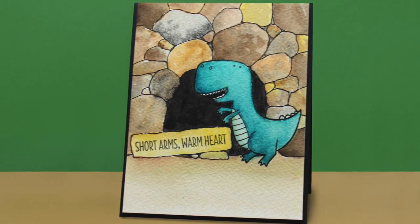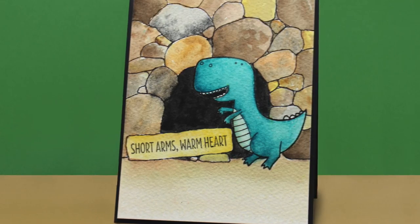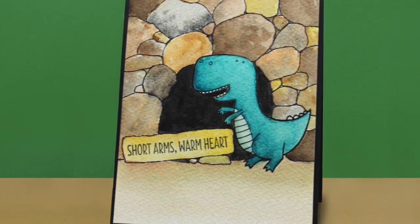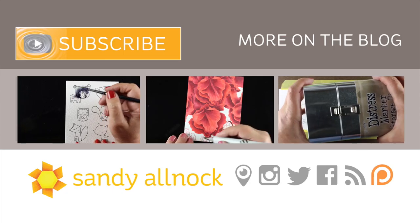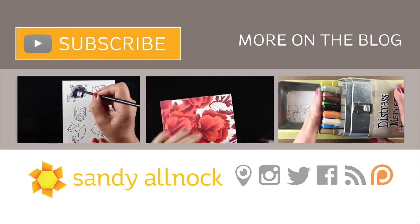So we have short arms, warm heart — a cute, cute T-Rex! I hope you've enjoyed this and got a little something out of it and maybe try it on your own. If you'd like to see some other videos that I've done with some other MFT stamps, there are a few videos here you might want to check out in a couple of different mediums, because I use all sorts of mediums all the time.